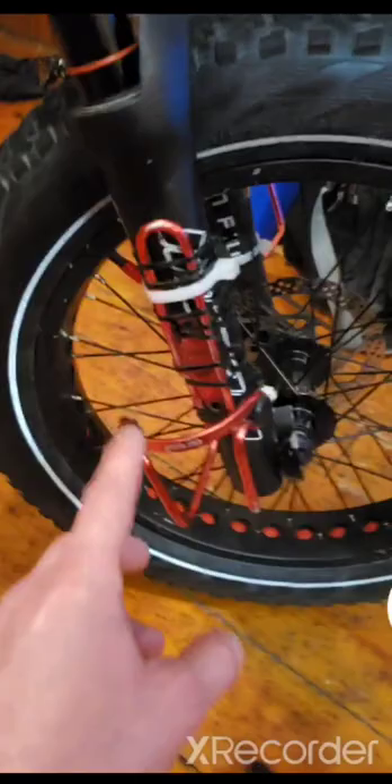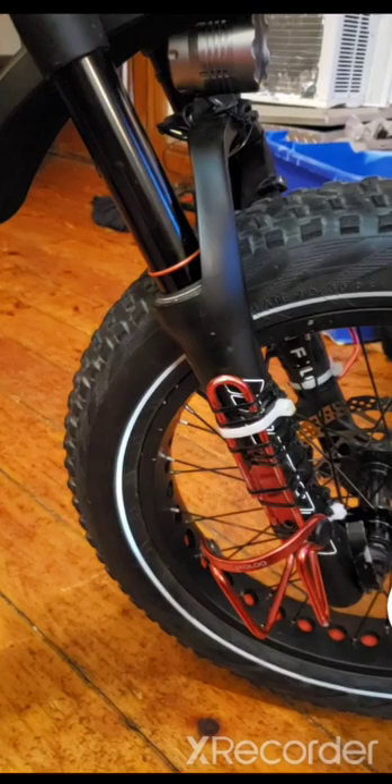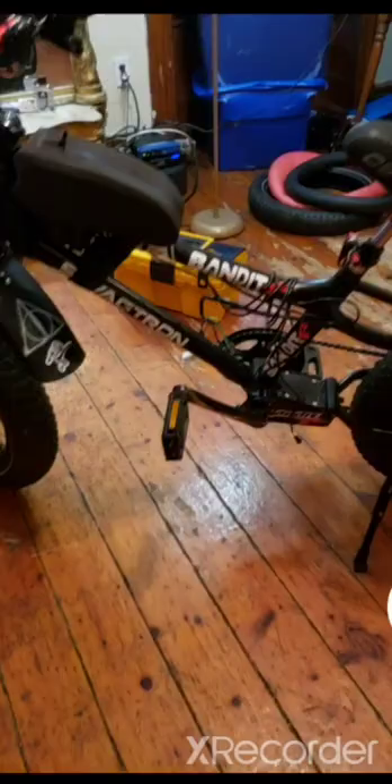I put water bottle holders down here. I know it's not the most convenient when you're riding, but I don't drink and drive. I hit a lot of trails so I need my water bottles really secure, so I drink my water in between rides. I also put a twist throttle on here.